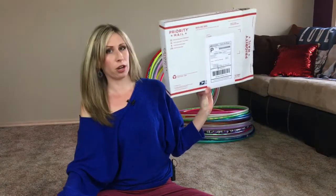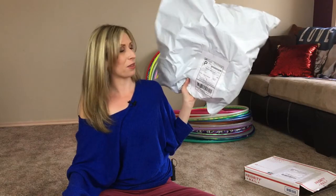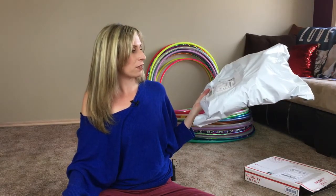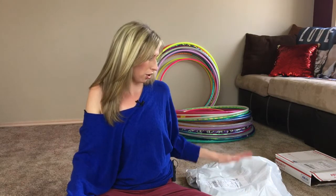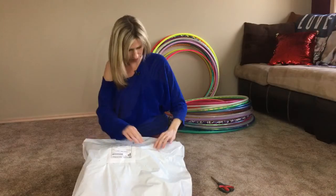The way your hoops are packaged will depend on how many hoops you order, the size, and type of tubing. You might get your hoop in a priority mailbox similar to this one, or in my case in a mailing bag. I have had some questions about these mailing bags and if they are as safe to ship hoops. USPS actually considers these bags envelopes and ships them with other smaller envelopes, so your hoops are much less likely to get crushed or bent. The hoops inside are most likely wrapped in bubble wrap for extra protection, and these bags are waterproof.